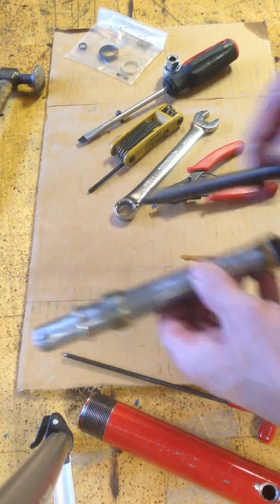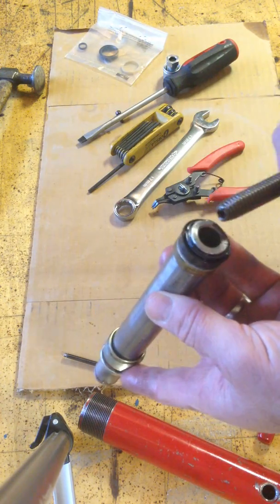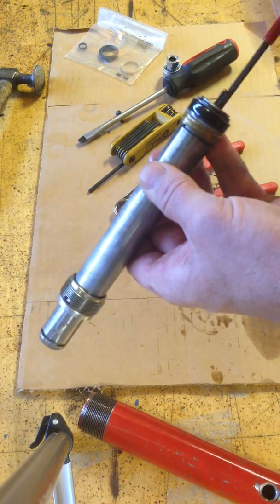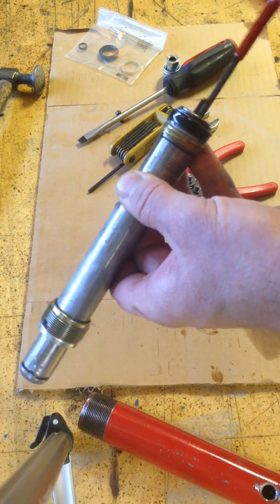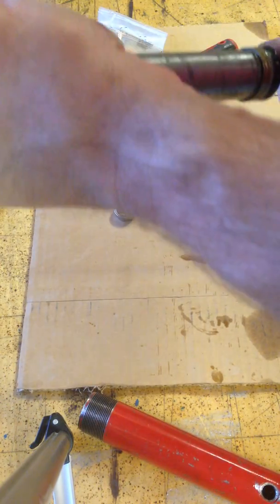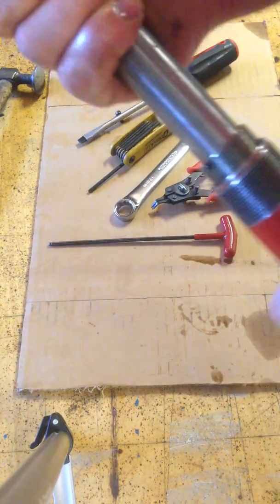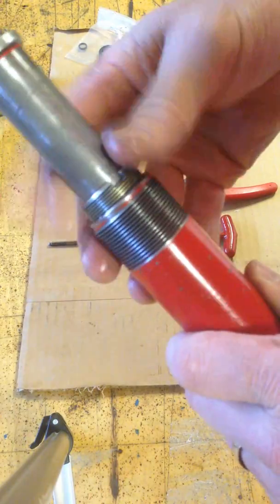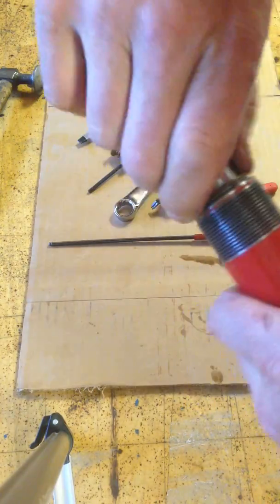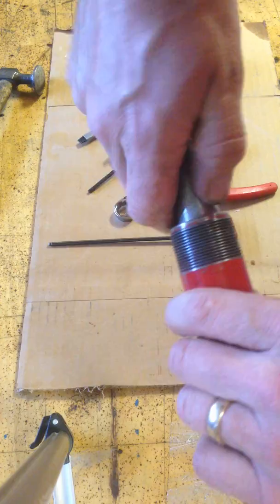Springs are replaceable. To reassemble, you're going to put the seal back together, put your c-clip ring back on, put your spring back in, and tighten it up. If you want to clean it out really well and put some Loctite on it, you can. Simply slide this back in, lock this down, and get this completely tight before you put the screw on the set spring.